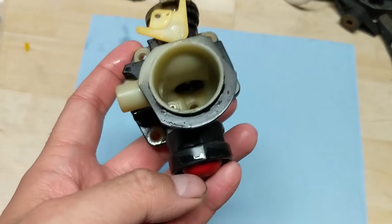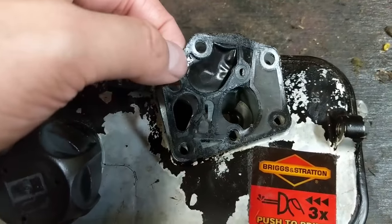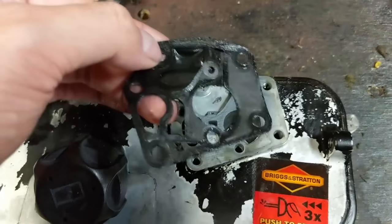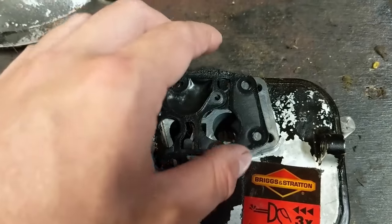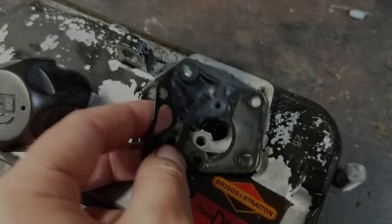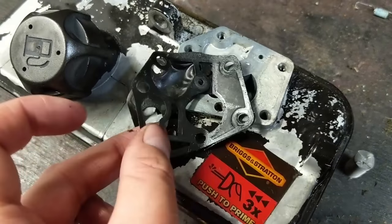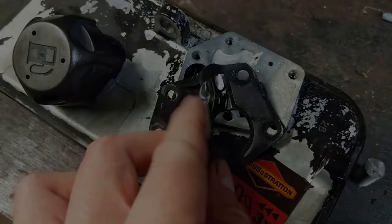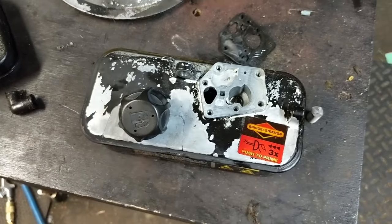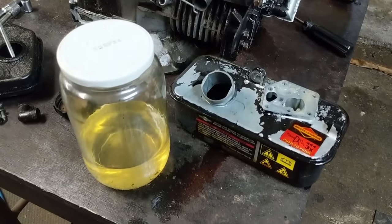I'm going to do a primer bulb test once we get the fuel tank clean. I have my fuel tank here and I'm going to be replacing the gasket and the diaphragm — what you want to remember is that it goes gasket first and then your diaphragm is on the bottom. I'm going to wash this out with some Spray Nine and a hose the same way I did the carburetor, but first I'm going to drain the fuel into a little jar.